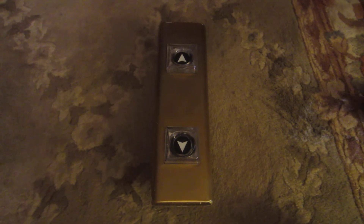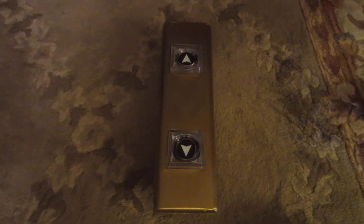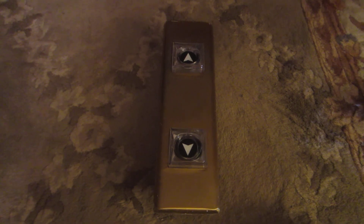So there you have it — my vintage Otis Square Lexan Hall Station. Thank you very much.